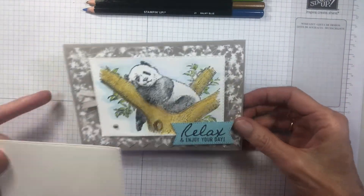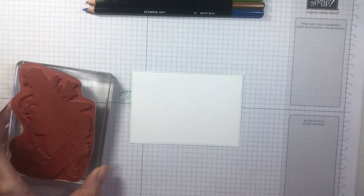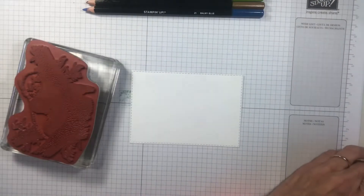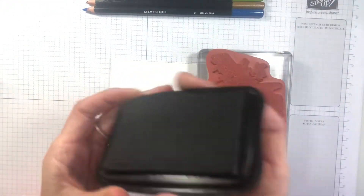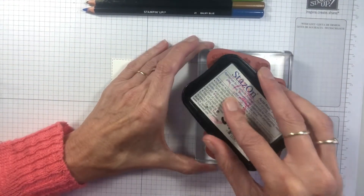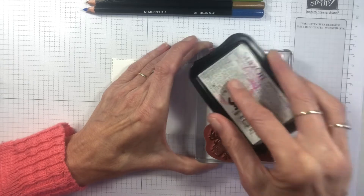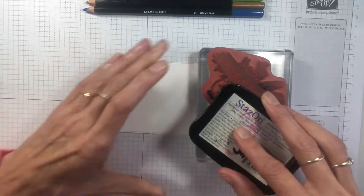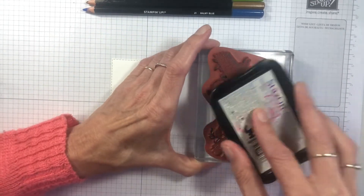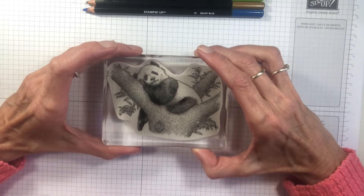So let's bring our little panda in. What you will need to do when you're watercolouring is use the Stazon. Because of the size of the ink pad and the size of the stamp, it's best to just dab the ink pad over the stamp. I've already cut the white card with one of the stitched rectangles. Just give that a little ink down — that will just line up in the rectangle.